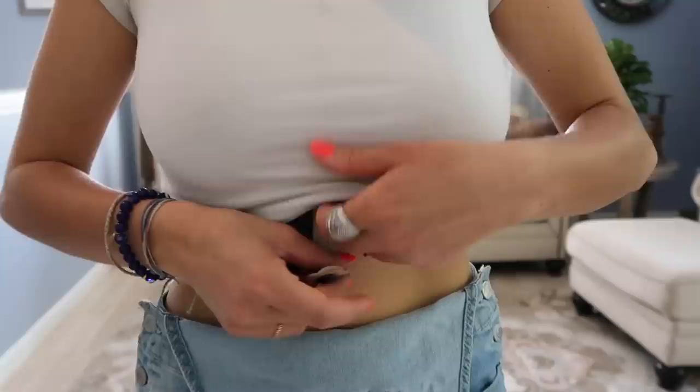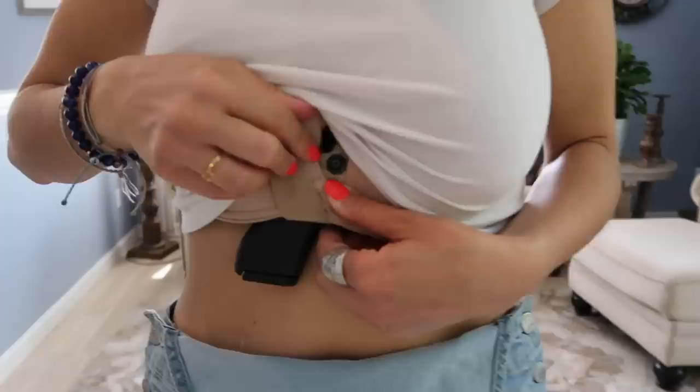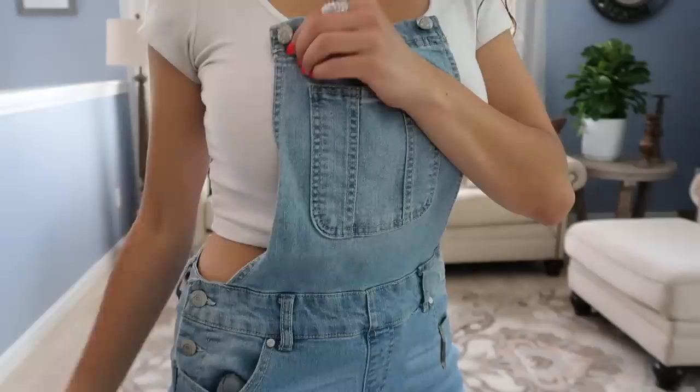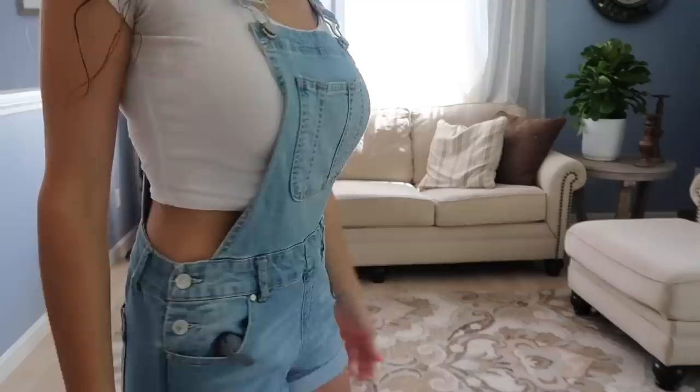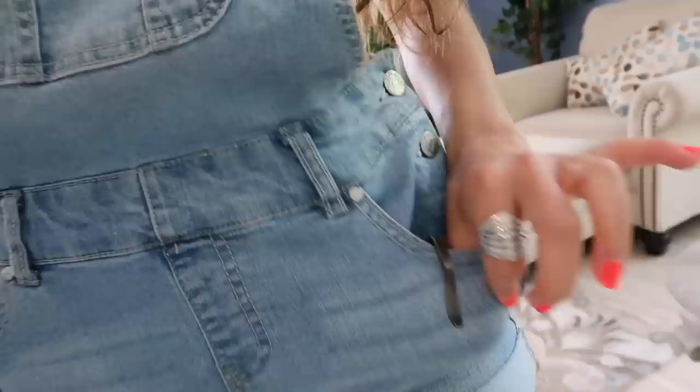The gun goes into the shell like so, and then you clip it to your bra. The whole thing goes underneath your bra, and then this clip goes over the middle of your bra and connects to the button on the other side. If I was just wearing a crop t-shirt, the grip is sticking out, but the overalls offer a little bit of concealment. Does it look like I'm carrying a gun? I don't think so. Let's practice our draw — the flashbang!